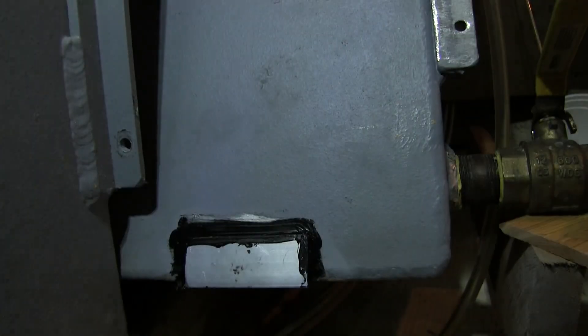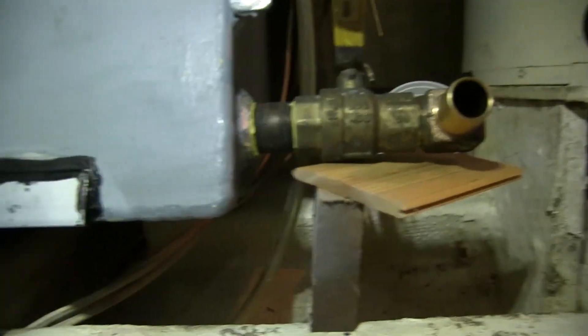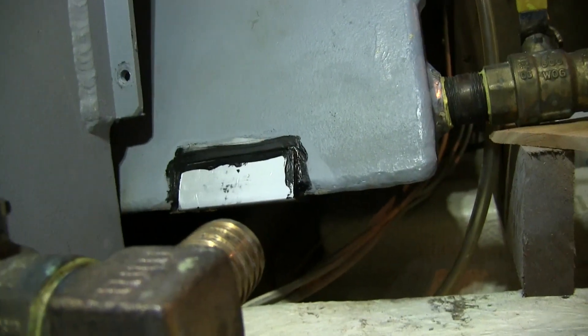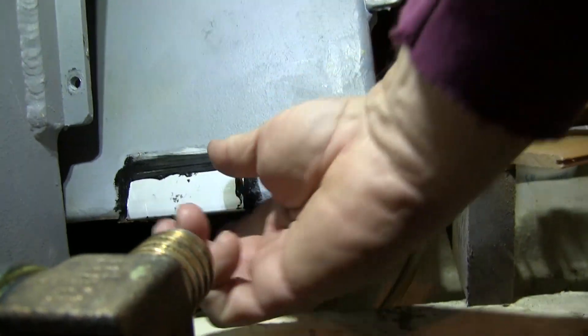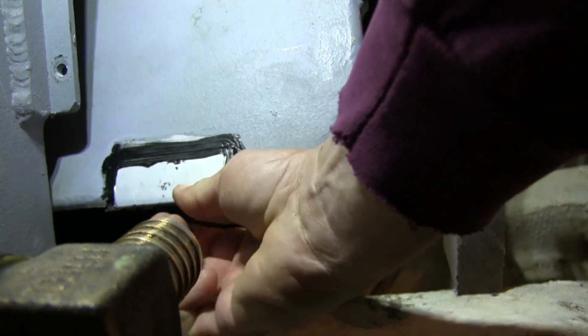I removed the blocking and there it is — there's the patch, and it looks like it's holding. You can see the tank is elevated so there's no fuel on the area where the patch is; it's all on the aft part of the tank. I grabbed it with my hand and tried to dig at it to see if it would move, and it was on there solid.